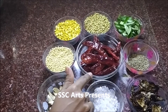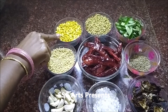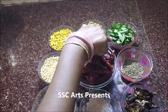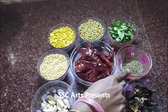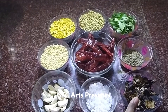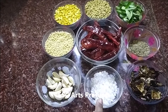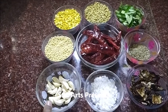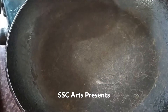Then we are going to take chana dal or yellow gram, 1 cup. Coriander seeds or dhania seeds, 1 cup — these are the seeds from which you get cilantro or coriander. 6 to 7 strands of curry leaves, washed and dried. 1 teaspoon of jeera, 3/4 cup of tamarind, salt as per your taste, 20 garlic cloves — for people who don't eat garlic, you can ignore that.